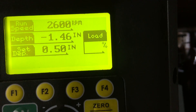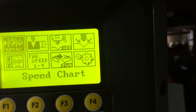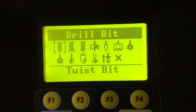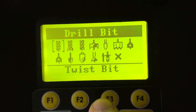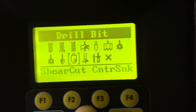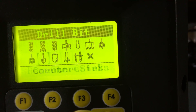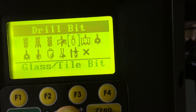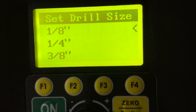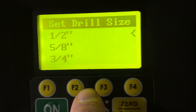But more sophisticated adjustments are available too. You can go to the menu — we're going to select this first part here. This is drill bits and you've got all sorts of selections: twist drills, brad points, forstners, hole saws, spade bits, countersinks — all sorts of different kinds of bits. We're going to select brad point today, and then we're going to select the diameter of the drill.